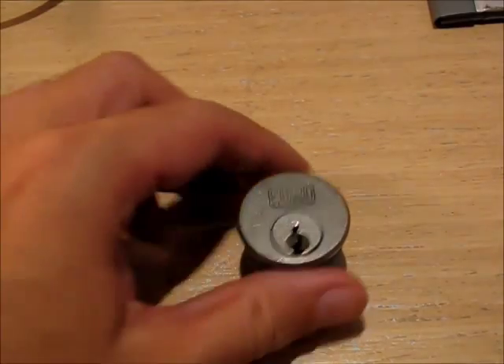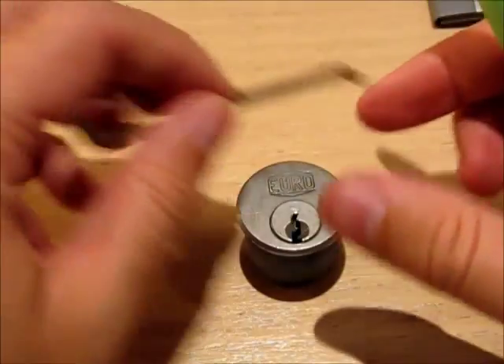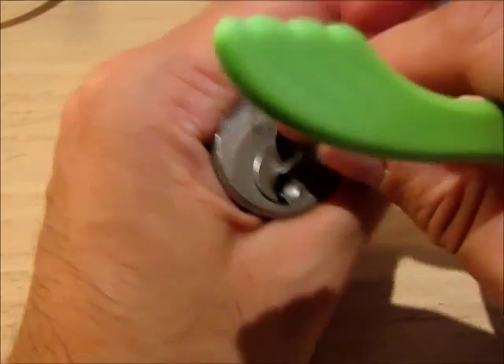Hey guys, the next lock that I will attempt to open is this Euro log that was sent to me by Javid, with the request to re-pin it and send it onward, and that is what I'm going to do.